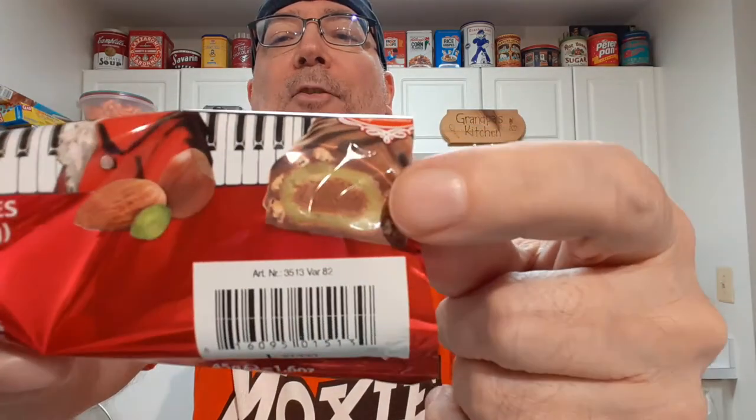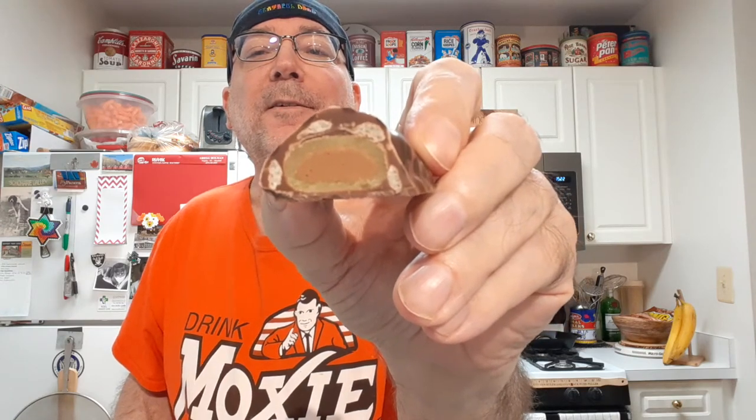I'll show you here. The center is hazelnut nougat, and then that's surrounded by pistachio marzipan. The outer covering is crisp rice and milk chocolate, and then you have swirls of dark chocolate. Here's what it looks like — hazelnut in the middle, pistachio marzipan around that, crisp rice and milk chocolate, and dark chocolate swirls.